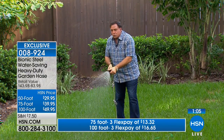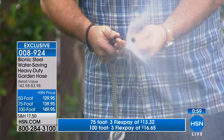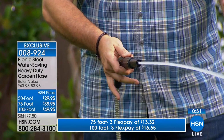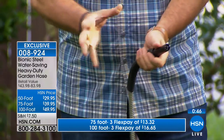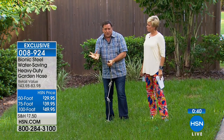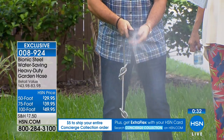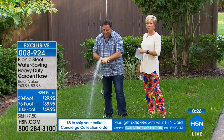Also included is this nozzle. You twist it clockwise to turn it on, and the more you turn it the more defined the stream — all the way down to a jet. And notice I don't have to hold it to keep it on. For people with arthritis or limited hand mobility, you don't have to keep gripping — just open it up and stand there as long as you need. Great for your plants too. The nozzle is included.